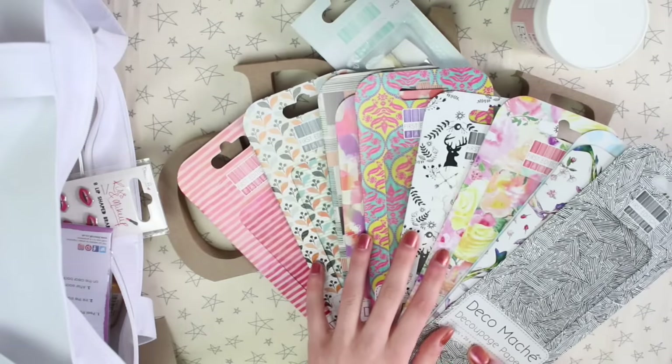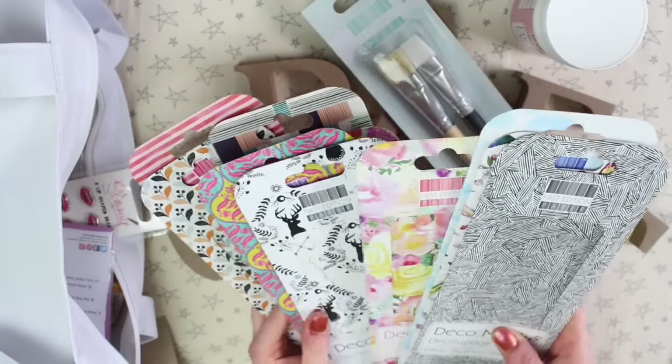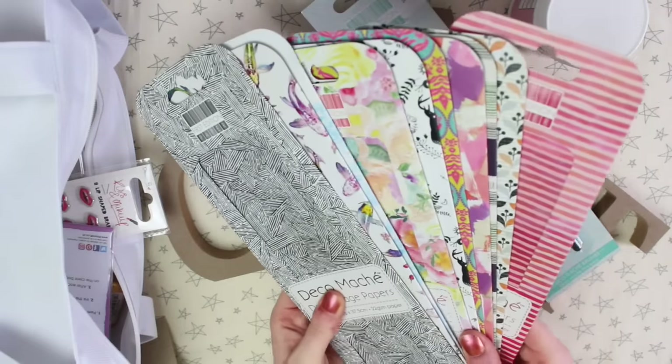I am planning to do some videos on decomache. I've thought of a few ways I can use it in happy mail and my journaling, so I thought that might be a good idea for a video. I got a nice selection of papers.